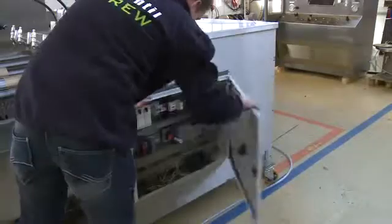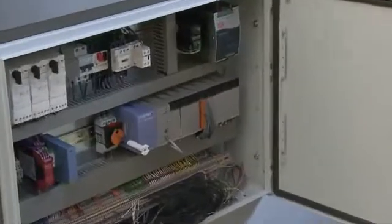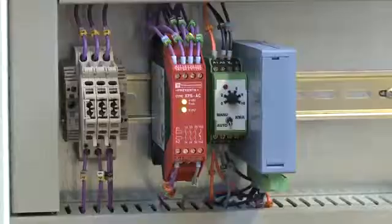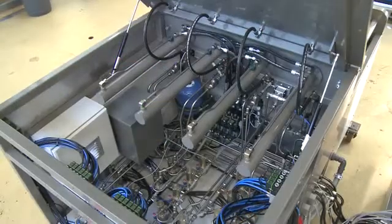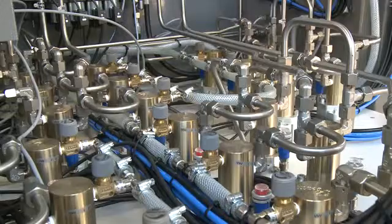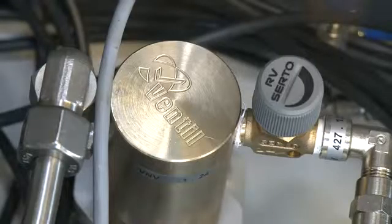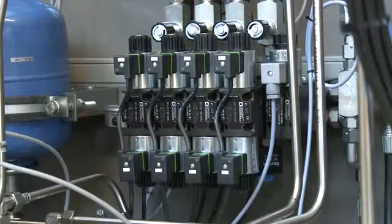The heart of the automatic test unit is the fully integrated PLC computer, organizing and controlling the test sequence in a structured, accurate and most of all safe way. Inside the panel, high quality pumps, valves and other process equipment generate and arrange the pressure and flow during the test procedures.